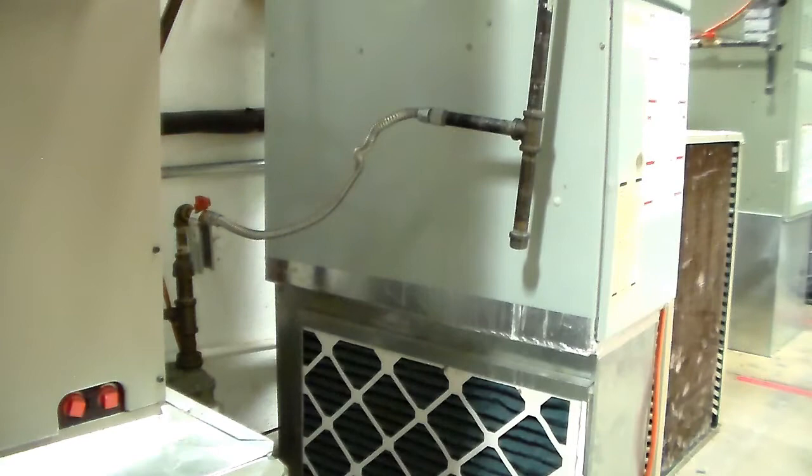Don't forget — when you're purging propane you need to ventilate the area really well, or you need to purge it to the outdoors.